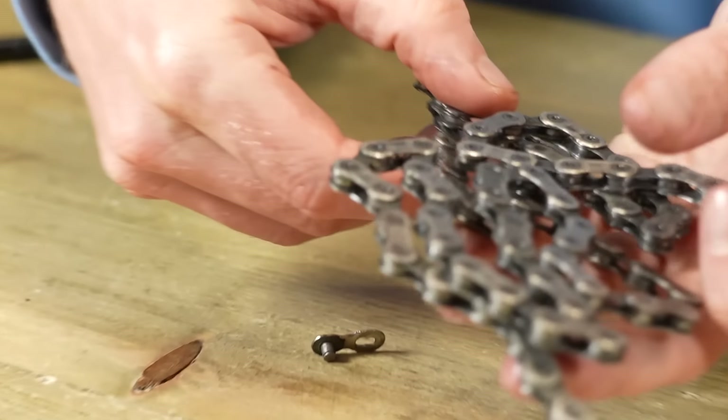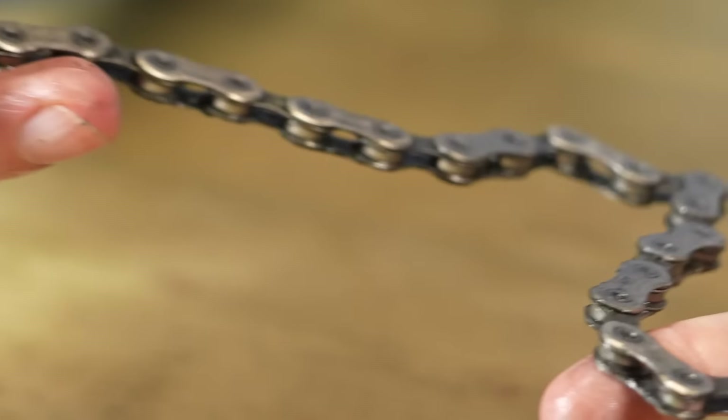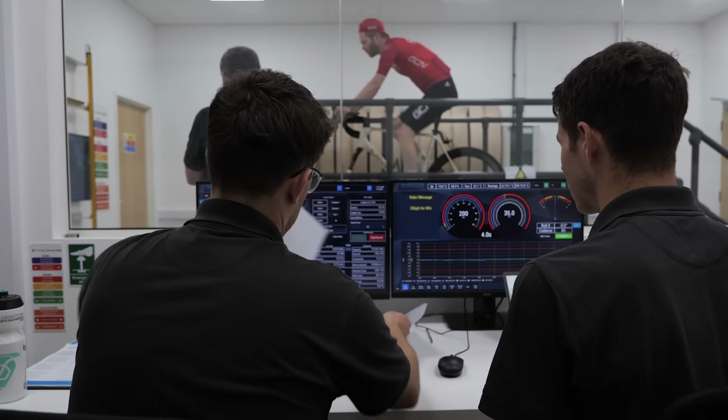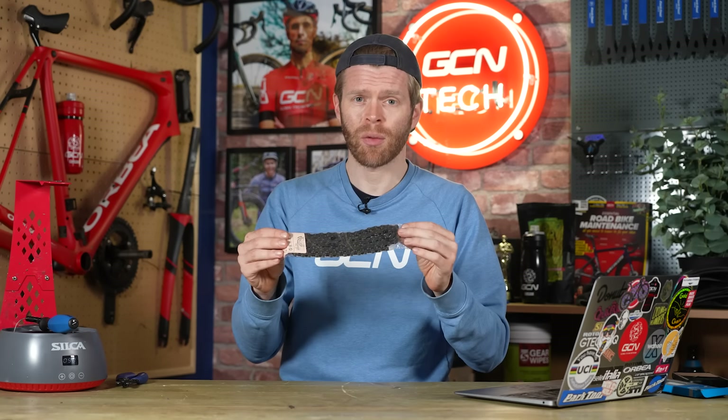What is this big mistake? It's not properly breaking in your wax chain before you race on it. How much slower does this make you? Experiments conducted by us at Silverstone on their efficiency rig suggested that a non-broken-in wax chain, when it's still very stiff, was around five watts slower than a factory fresh greased chain that you would just get out of the packet.